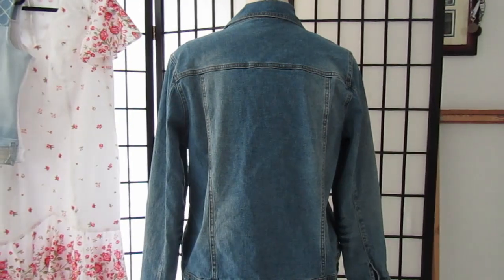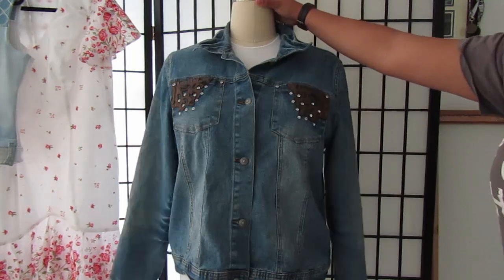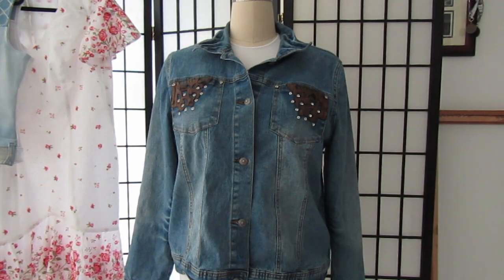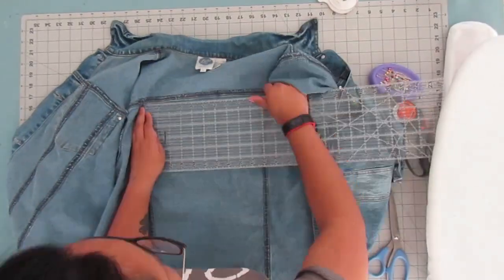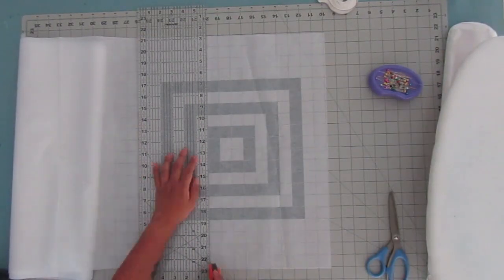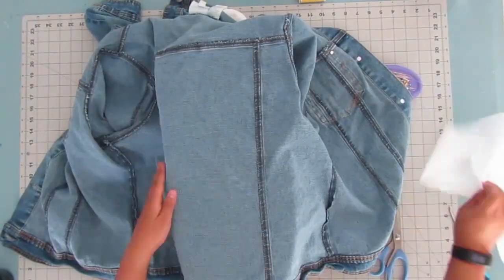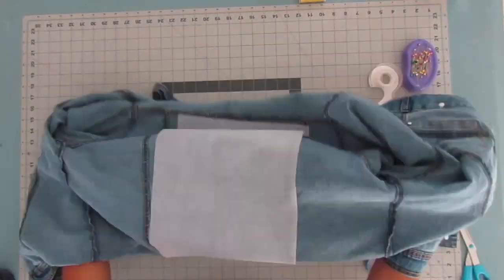This is what the jacket looked like before. It's just a regular denim jacket with some faux leather detailing at the front pockets that was peeling off. The first thing I did was measure out how much fusible interfacing I needed so I could iron that onto the back middle panel of the jacket to stabilize it while I wove into the fabric.